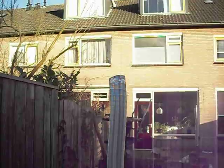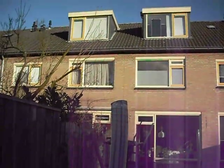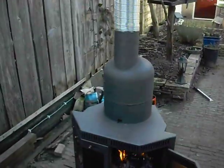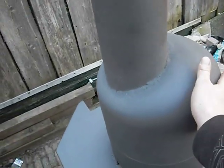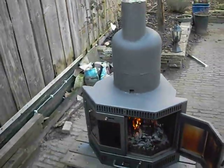So next stage, installing it inside my house. You can see the heat coming out of the pipe and the vessel — the gas bottle. It's really hot already. It's really quick in heating up.